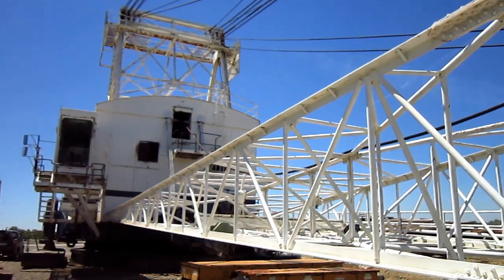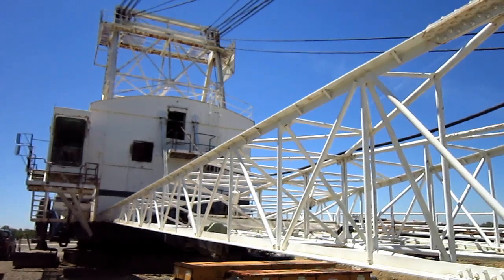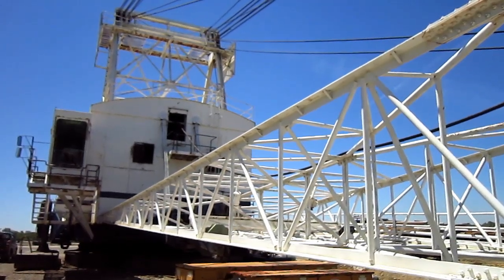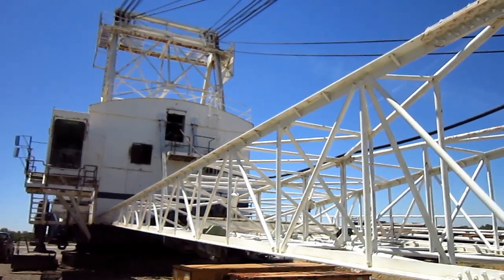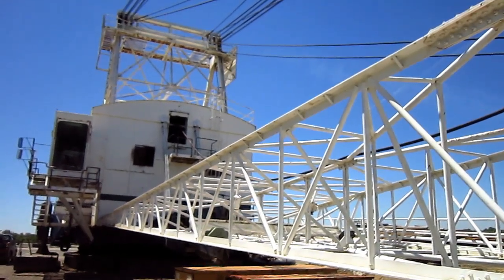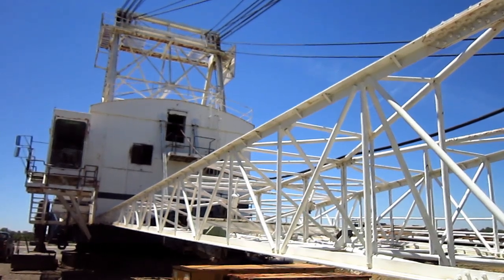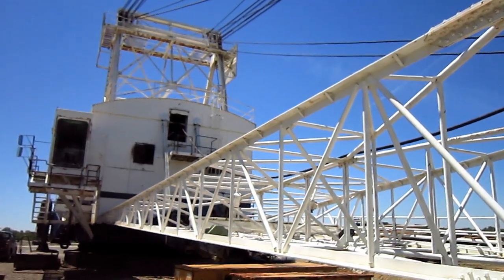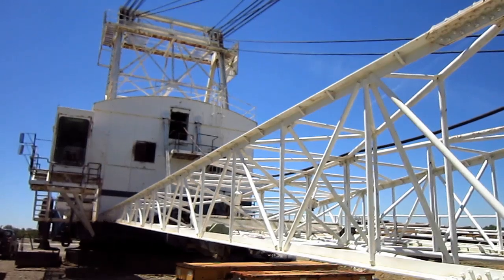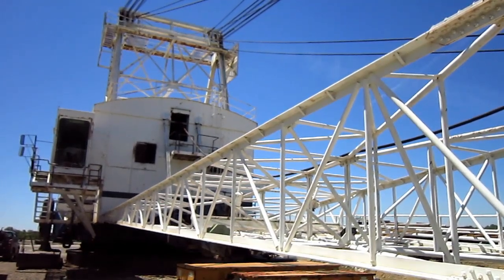Right here is a 1977 Bucyrus Erie 480W Walking Drag Line. The 480W was first introduced by Bucyrus Erie in 1955 as a replacement for the older 450W, which had been in production since 1948. This particular unit that you are looking at right here is currently shut down, out of service, and up for sale.